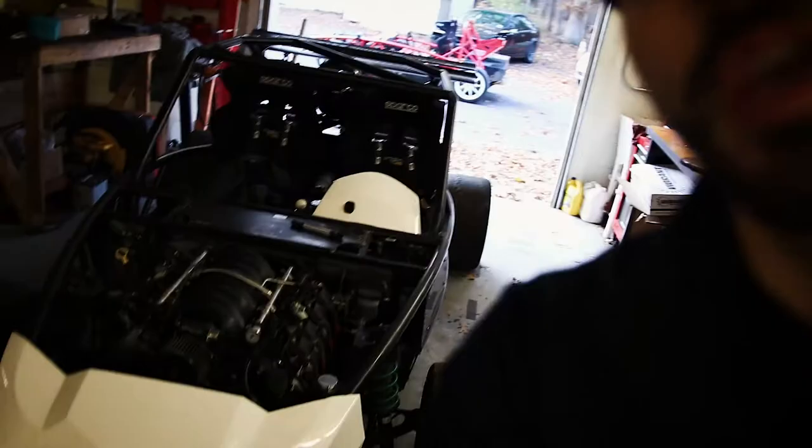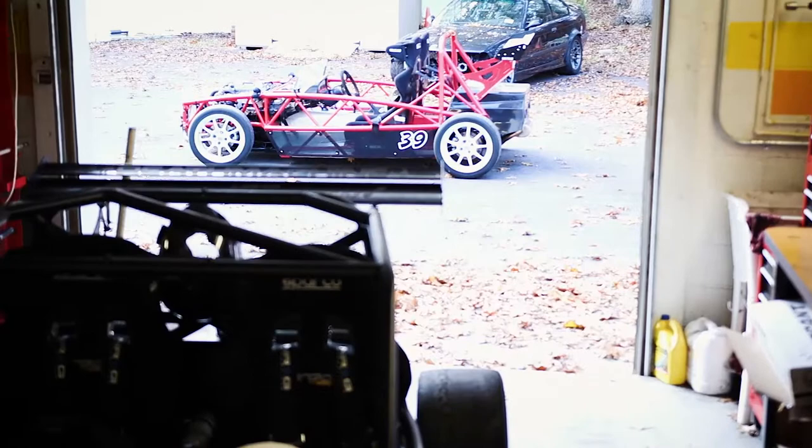Alright, so we're at Dino's house right now. Dino is a friend of mine — he's owner of Speed Circuit, which is a company that builds, tunes, and does all kinds of other car-related stuff. Behind me is his Exocet, and behind that Exocet is my Exocet.